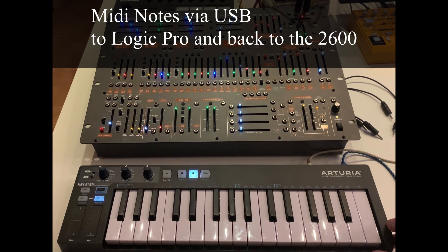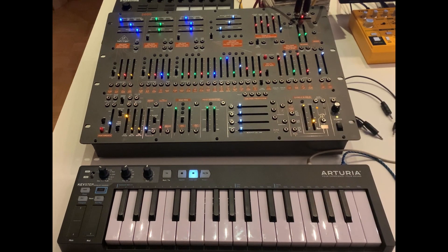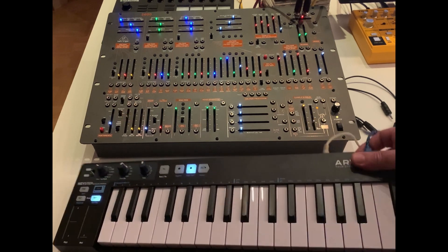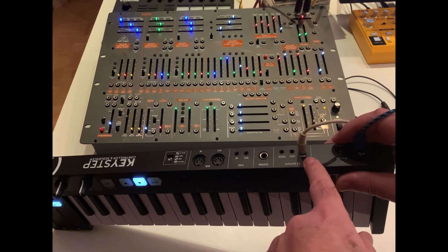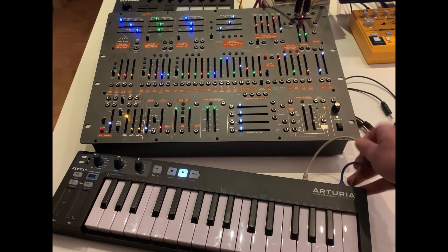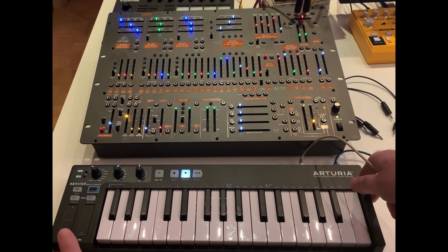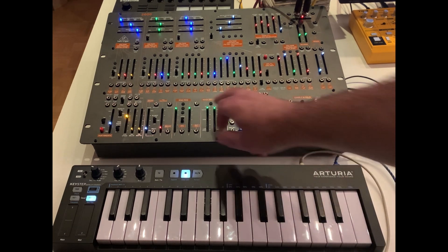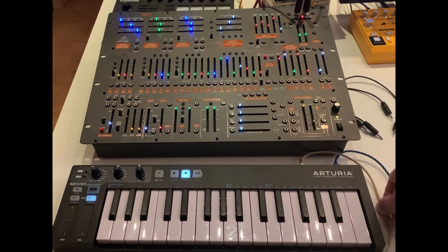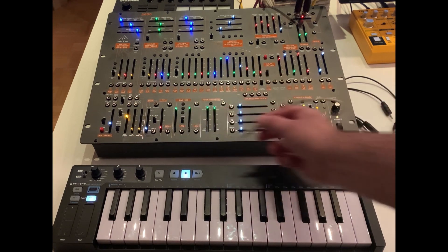Notes from the Arturia are going to the interface and from there they come into the Behringer. We can make use of the mod output of the Arturia — on the back you have the modulation output — and we can use this to control the vibrato depth. Normally you would use a VCA to do that, but on the Behringer we have the ring mod which, if you set it to DC, is a VCA as well.